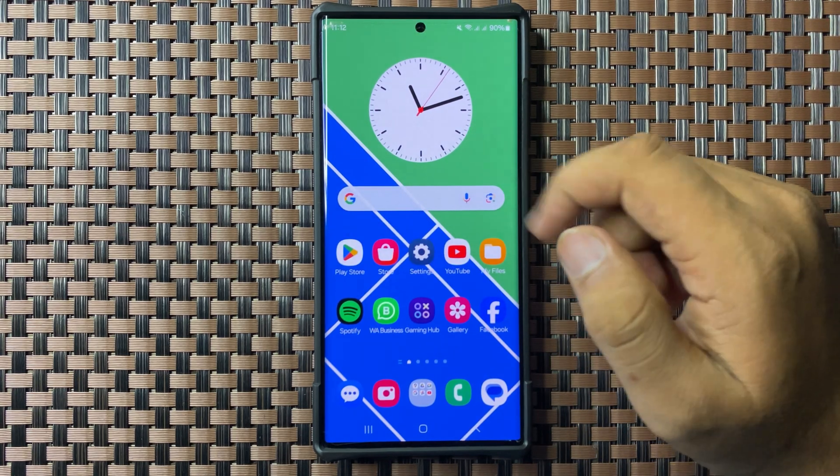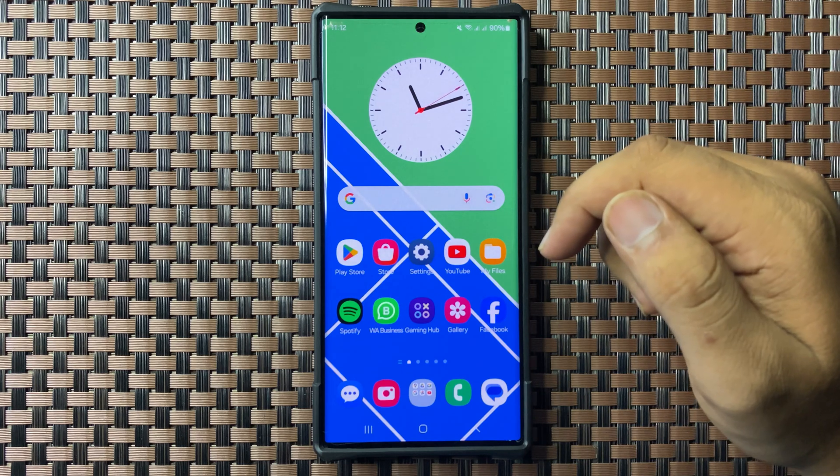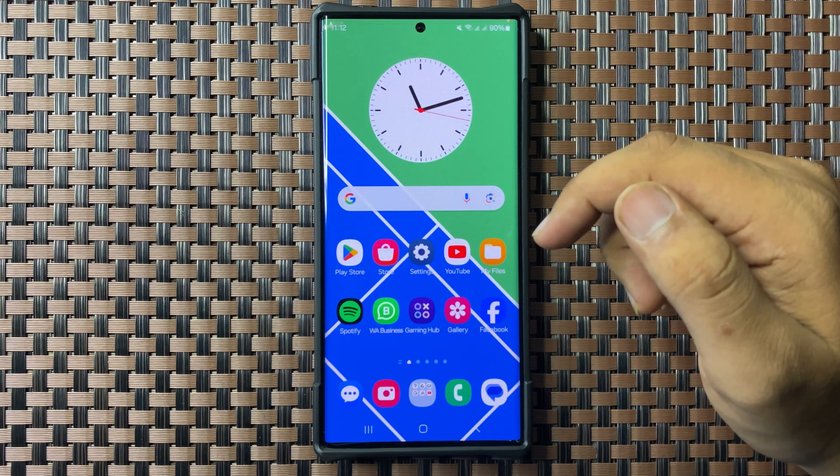The clock will be added to your home screen. That's how you can add a clock to your home screen in Galaxy S25 Ultra. I hope you liked the video — thanks for watching.